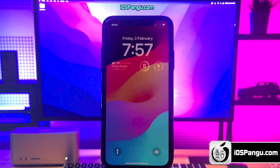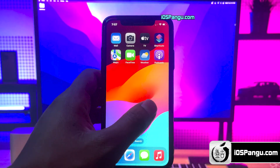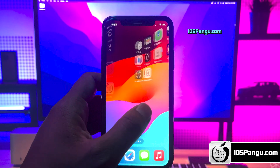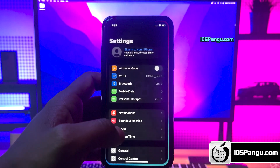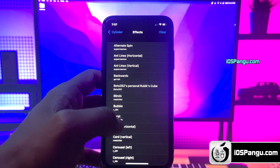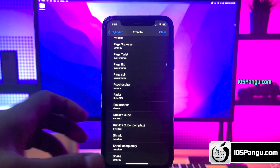Alright, now just a second — and there it is. All you have to do is unlock your iPhone to see the magic. There it is. As you can see, I'm getting a lot of cool screen transition effects. You can change these effects from Settings — just click on the Cylinder Reborn option, then go to Effects. Here you'll see a list of all the effects and you can choose any effect you want. Isn't it cool?